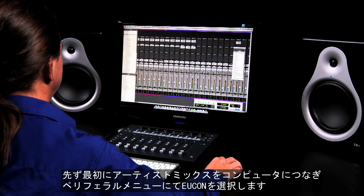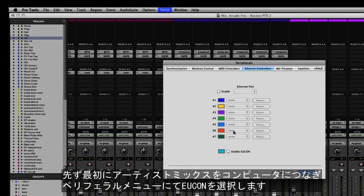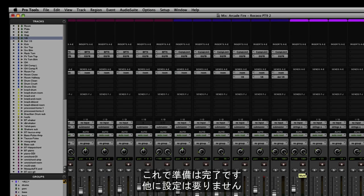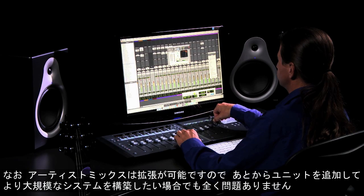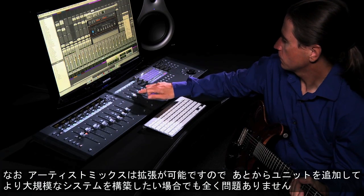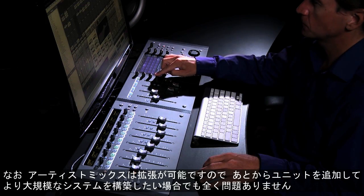To get started, simply connect Artist Mix to your computer and select Ethernet controllers from the Pro Tools Setup Peripherals menu and you're ready to go — no other setup is required. And although Artist Mix is a fully featured control surface, you can connect additional Artist Series units to form a larger, integrated system for serious editing and audio mixing applications.